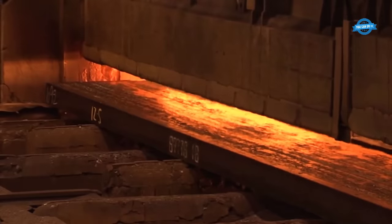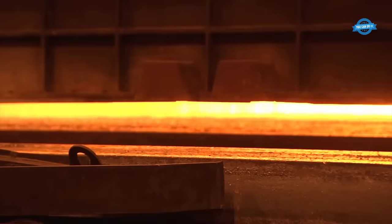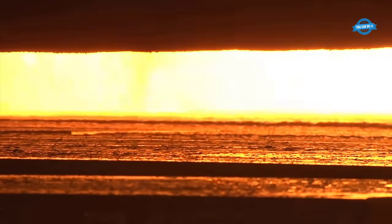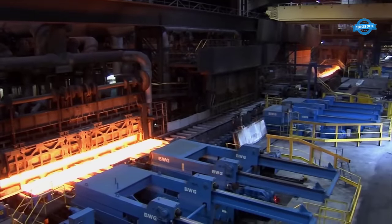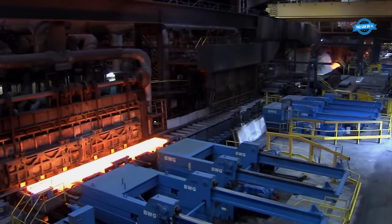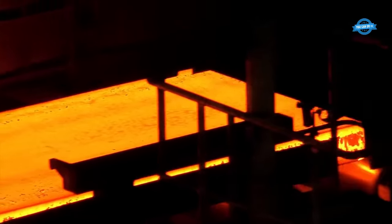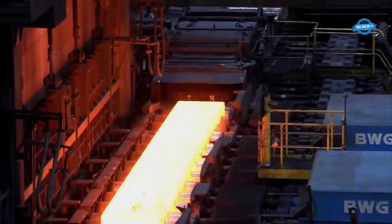The process begins with heating the steel material in a reheating furnace, which raises the steel's temperature to approximately 1,200 degrees Celsius. The reheated steel is then fed into the roughing mill, where a series of powerful rolls progressively reduce the steel's initial thickness of about 22 cm down to around 3 cm. This significant reduction demands a powerful four-high rolling mill consisting of both backup rolls and smaller working rolls.